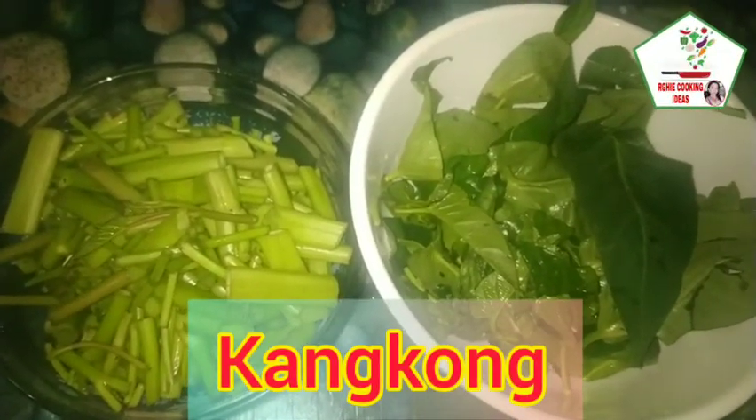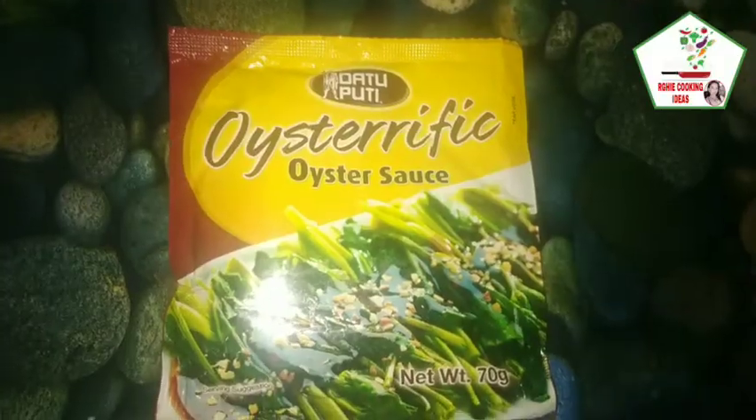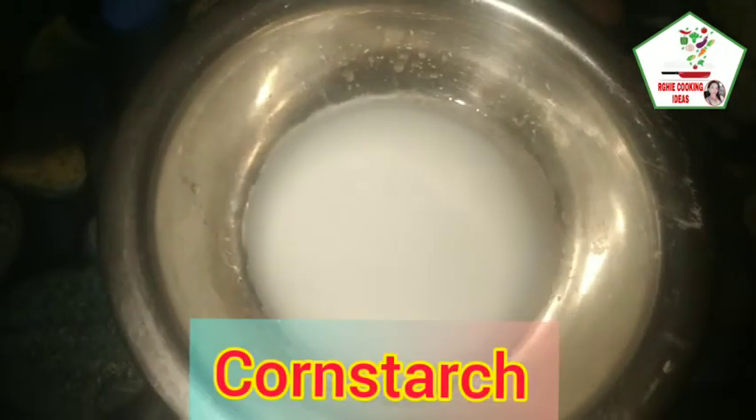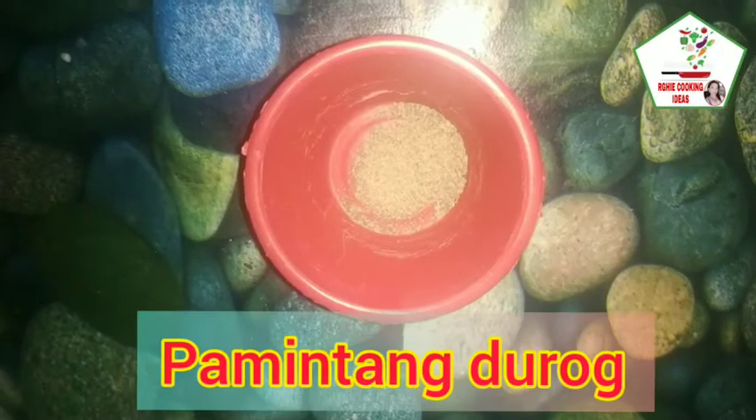Meron tayong kangkong na hiniwalay natin yung tangkay at ang dahon. Meron tayong oyster sauce, sibuyas, bawang, cornstarch na hinalo na natin sa tubig, isang kutsara ng toyo o soy sauce, at pamintang durog.